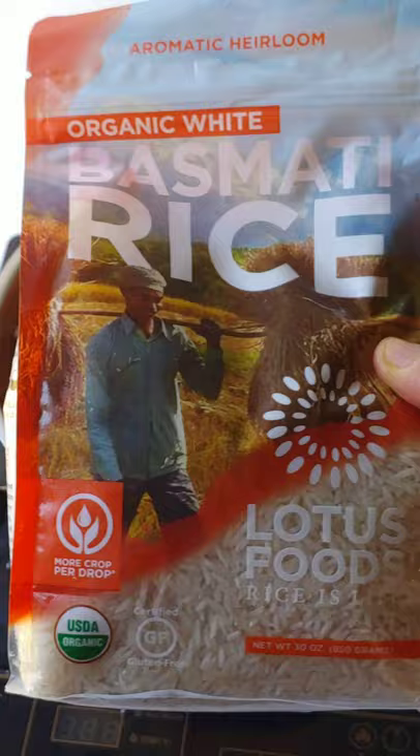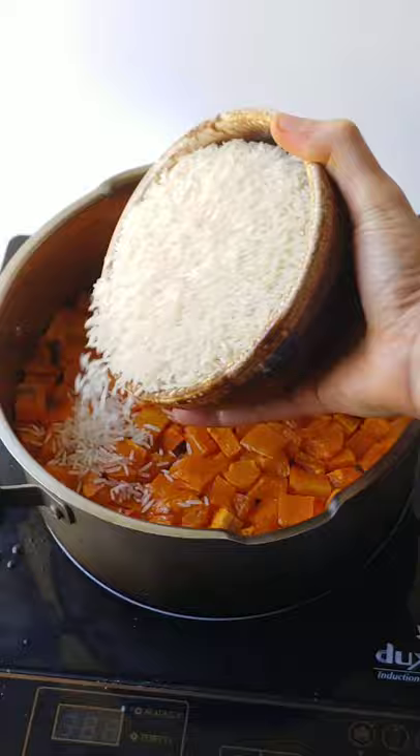Next, add Lotus Foods Organic White Basmati Rice. Pour in vegetable stock, cover and cook for an hour. Rest one hour before turning upside down.